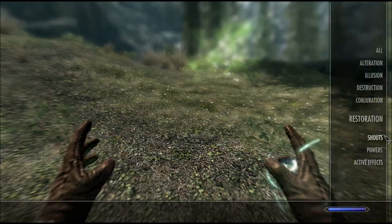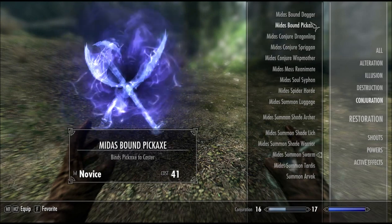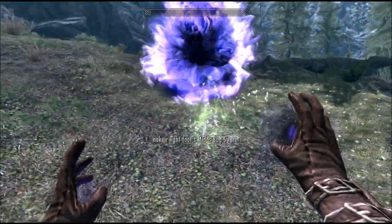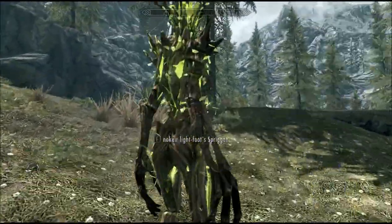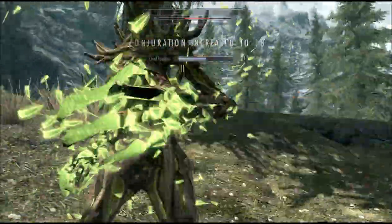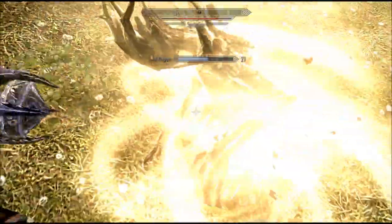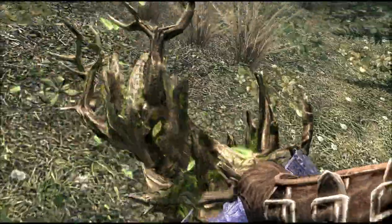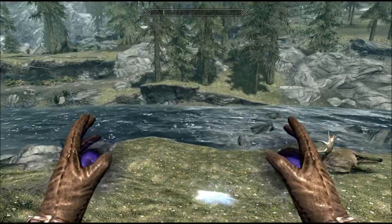Well that's helpful, isn't it? We got some — Spriggan Bound Pickaxe. I wonder if anyone's ever killed a Spriggan with a bound pickaxe before. Well I'm about to. But that's not the pickaxe. Well, that worked really well.